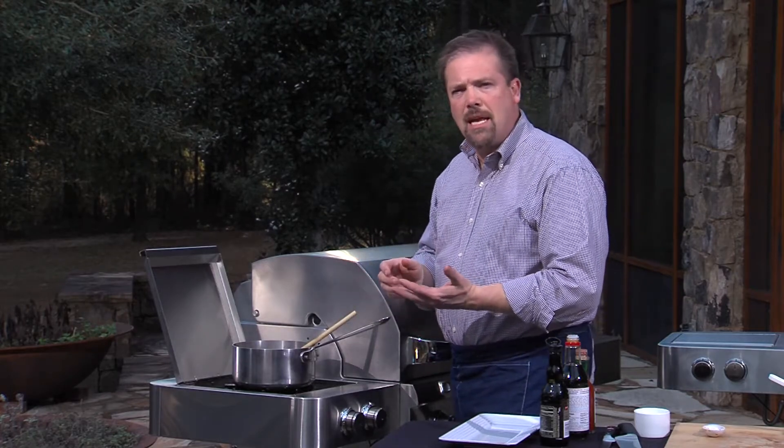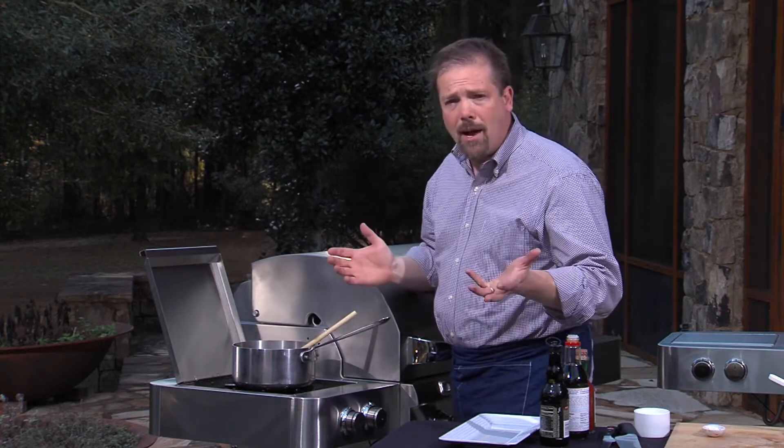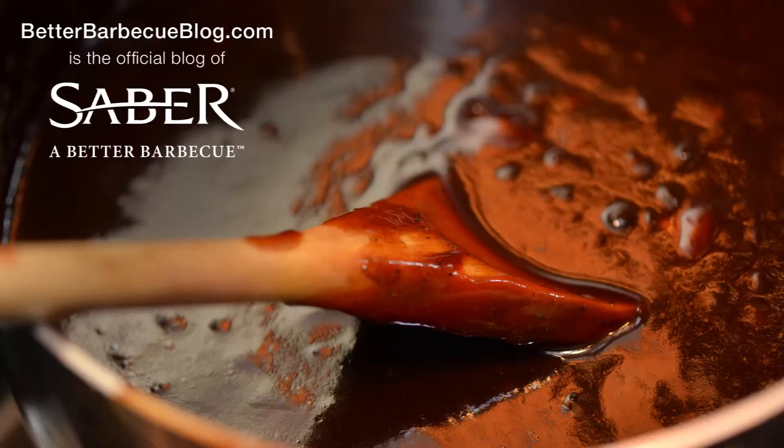Basically, you just brush it on a piece of meat right before it comes off the grill. Or if you want, go ahead and serve it on the side. Now for this and other barbecue tips, go to BetterBBQBlog.com.